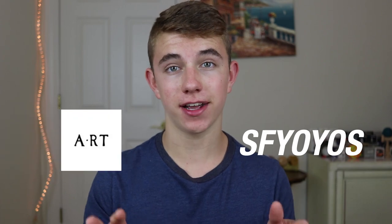Hey guys, hope everyone's day is going well and hopefully you guys enjoyed that little doorknob skit. As you can probably guess, today we're going to be doing a review on the SF Yoyos and A-RT Doorknob yoyo. In this video we're going to find out what I think about this yoyo, how it feels on the string, and whether or not it's worth it. Let's jump right in.